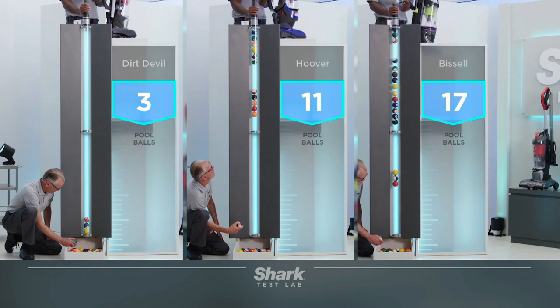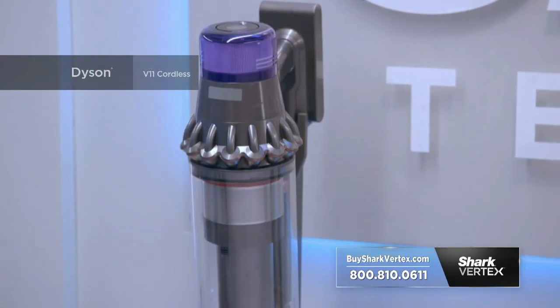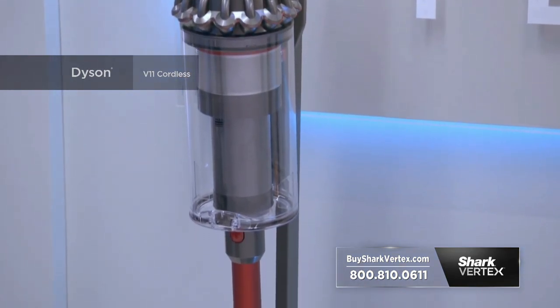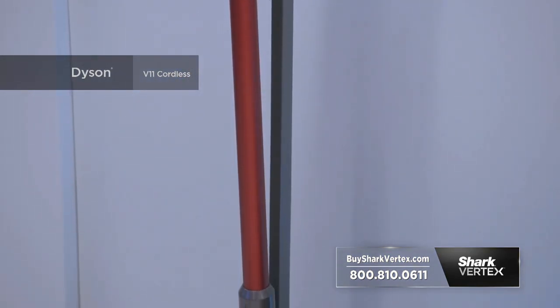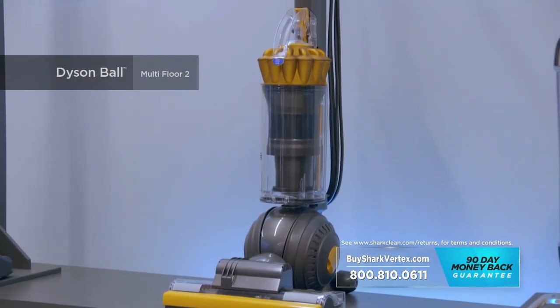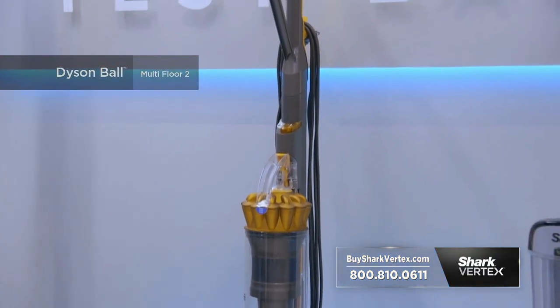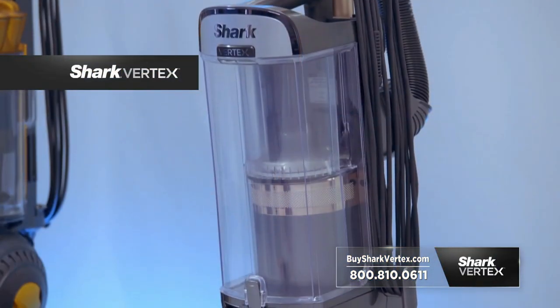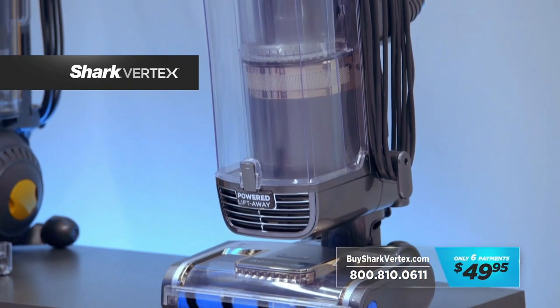Not bad, but we really want to make this competition interesting. So we bring in the giants of suction power: the Dyson V11 Outsize Cordless — Dyson's most powerful cordless vacuum they suggest can take the place of your full-size upright — and the corded, full-size Dyson Ball Multifloor II that truly does have incredible suction power. And of course, our Shark Vertex with hypervelocity suction technology.